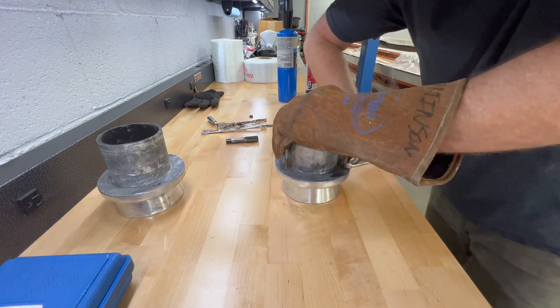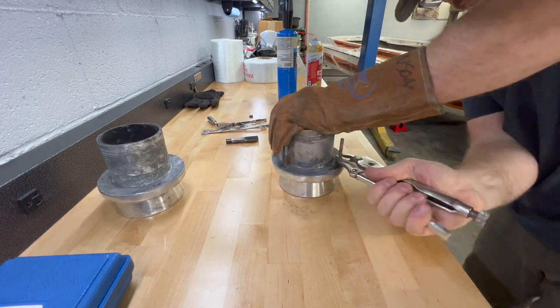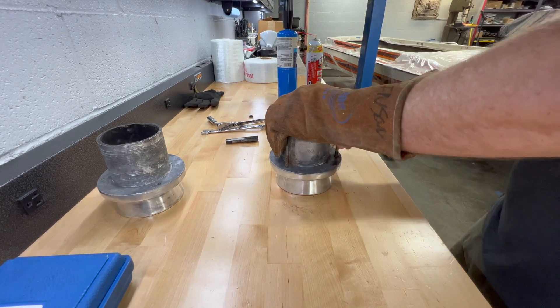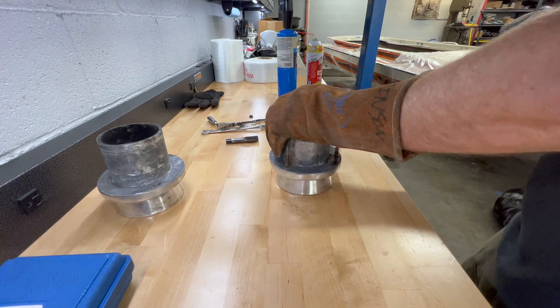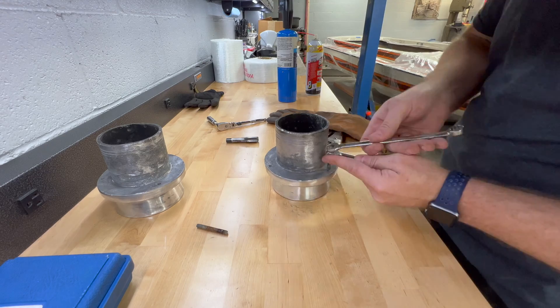I also sprayed more PB Blaster on it to help lubricate it on the way out and keep it working as a penetrating oil. And as I work it out, I'm going back and forth — not just twisting it counterclockwise — kind of like you would with a thread tap, to help clear the threads and get it out without any galling.